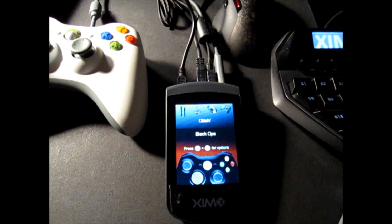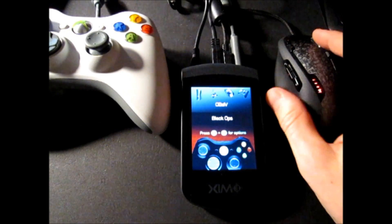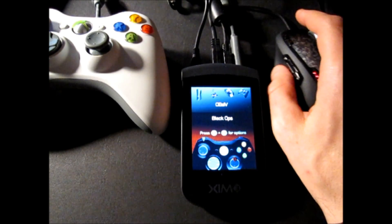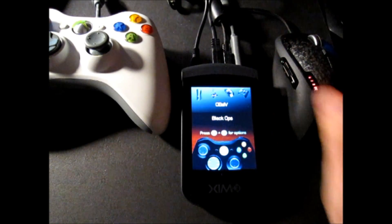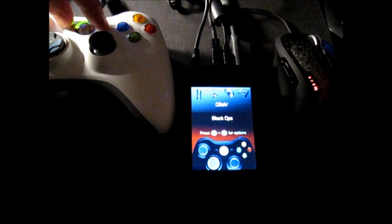Zim 3 also supports the use of chat pads and headsets. The onboard color display is used to configure and monitor Zim 3's current status. The Xbox controller is used to access and navigate Zim 3's user interface by pressing Start and Back at the same time.